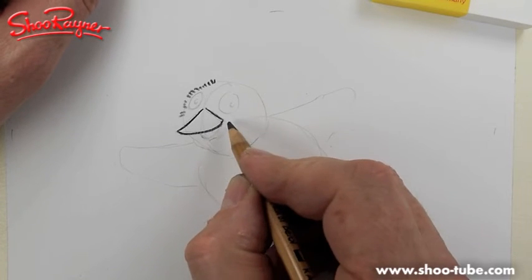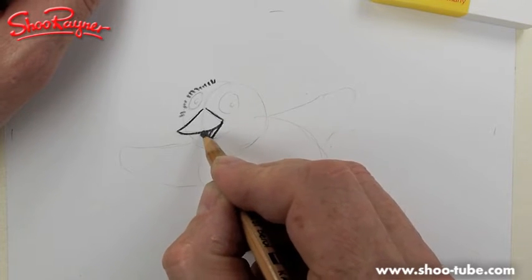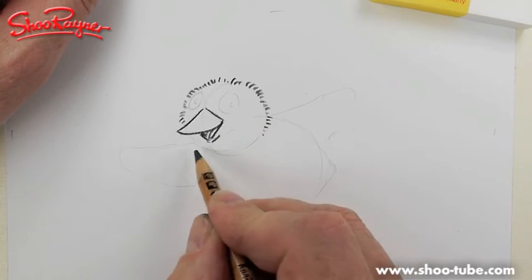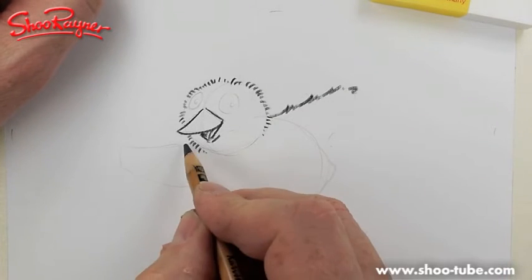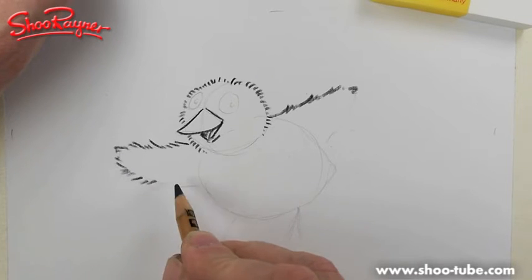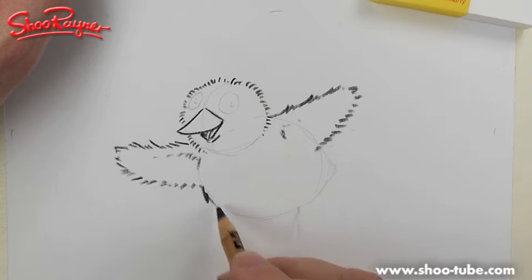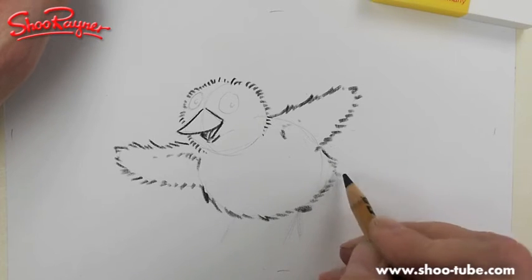That's gone a bit too curvy, which makes it look more like a duck, but okay — carry on going around the outside and bring the head around a little bit into the body but not all the way. Then you want a kind of fluffy, all-flicking-outwards texture — chicks are very very fluffy — and go all around to that edge there.